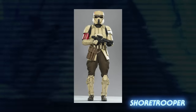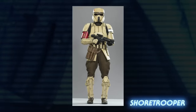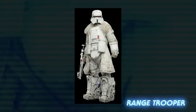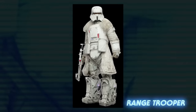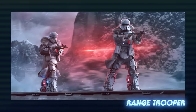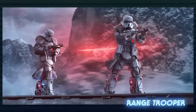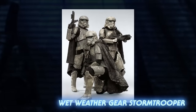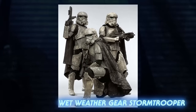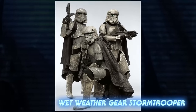Shore troopers were equipped for combat in tropical regions and worlds, as seen on planets like Scarif or Morak. Range troopers were considered to be some of the toughest members of the stormtrooper corps. They were more harshly trained to survive in less forgiving climates on the fringes of Imperial expansion. Wet weather gear stormtroopers could be seen on planets like Mimban, wearing waterproof capes and specialized armor that helped them navigate muddy and rainy terrain.